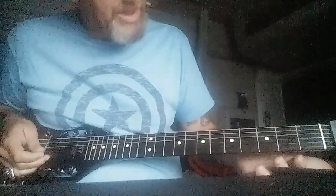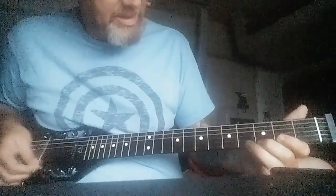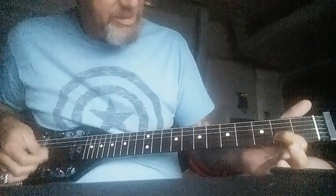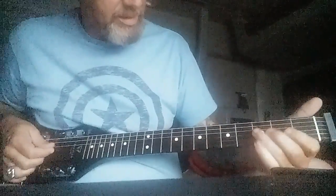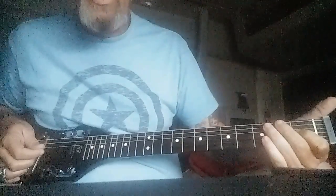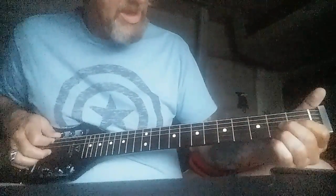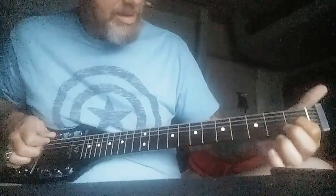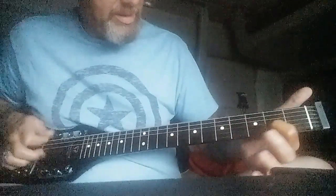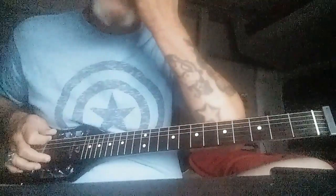What's cool about that is you can also take any one of those strings and play with that — you can throw your bass note in. And you start getting turnarounds. You can also go up.